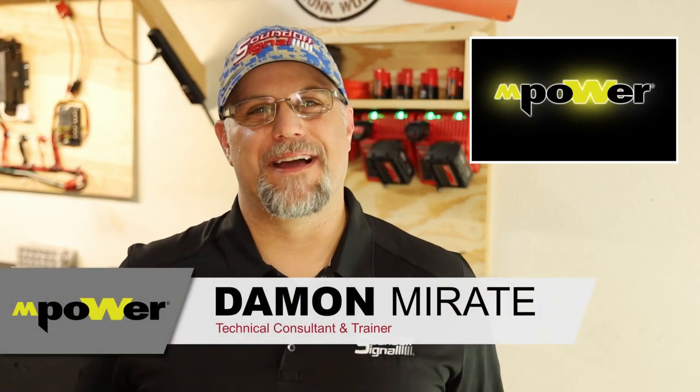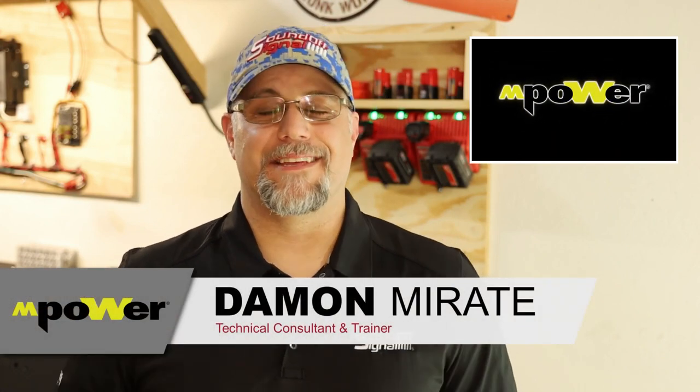Hi, my name is Damon and I'm with SoundOff Signal. Today we are in the shop. I apologize ahead of time — you're probably going to hear some background noise, maybe some fans or a car passing by from time to time. It is a shop after all.